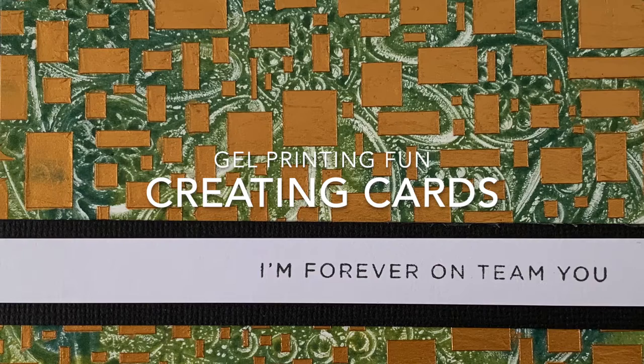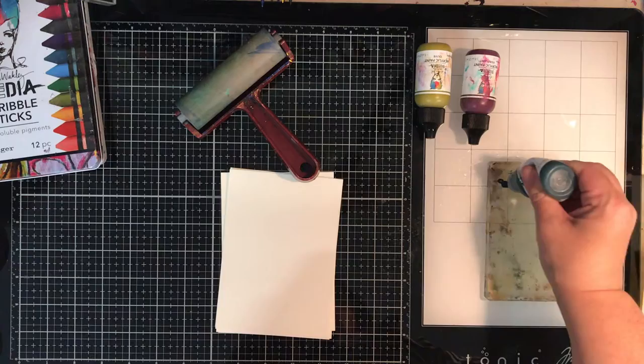Hi everyone, it's Neb here and welcome to my art journaling channel. Today we're going to be making a load of cards using a gel print press.